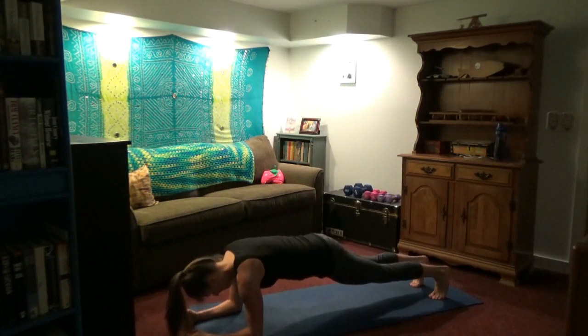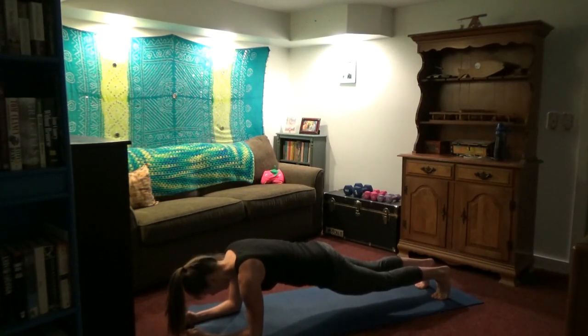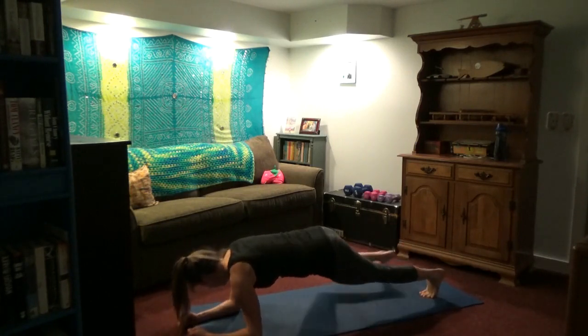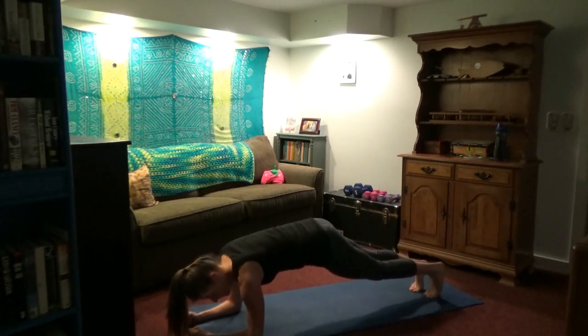Come on down to push-up position and then plank on elbows. We are holding here for ten breaths — you can have your knees down to modify. Make sure your elbows are under your shoulders, about shoulder width apart. Try to keep a long neck and keep your back straight. If you're going to err one way, it's okay to have your hips up slightly — but try not to let it sag down and arch your back too far. Twenty Spider-Men — we're just bringing one knee towards the opposite shoulder to really fire up those obliques. If that's too much, just do ten or just hold your plank.